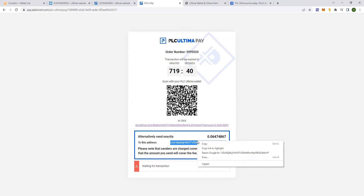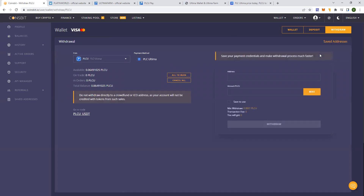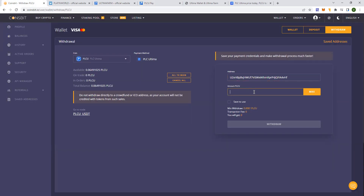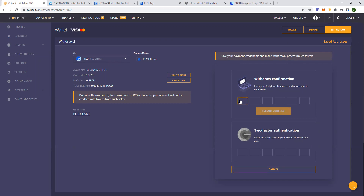I'm going to copy the address and go back into Coinsbit. Now you click on 'withdraw'. This is the address that I'm sending the PLCU to, and the amount I should send is 0.06474867. You copy it and paste it in. Before you send, you can see that the transaction fee is 0 — so I'll be receiving exactly the amount with no fees. I put in the amount 0.06474867 and I will get exactly 0.06474867. Now you click on withdraw.